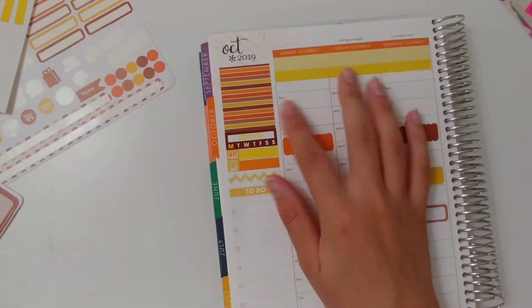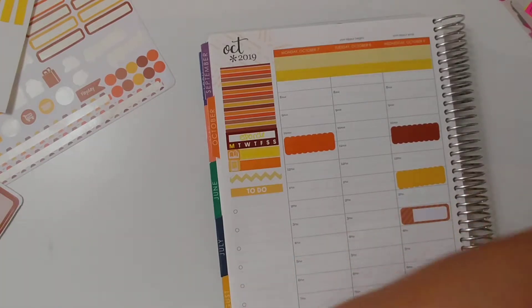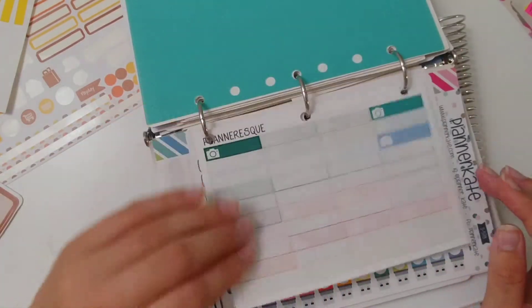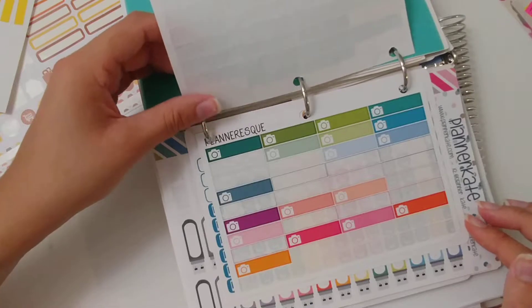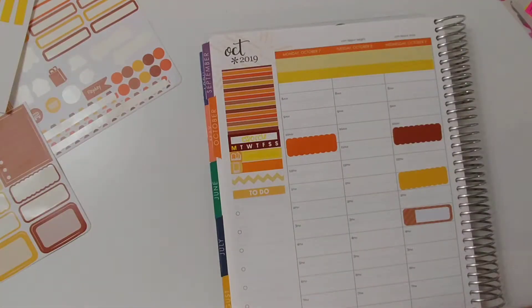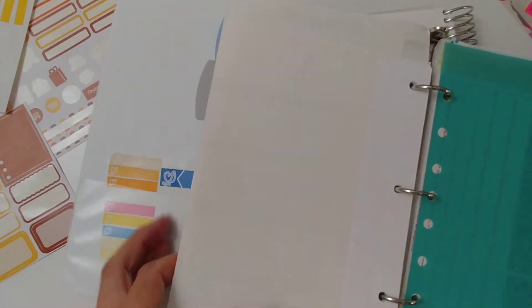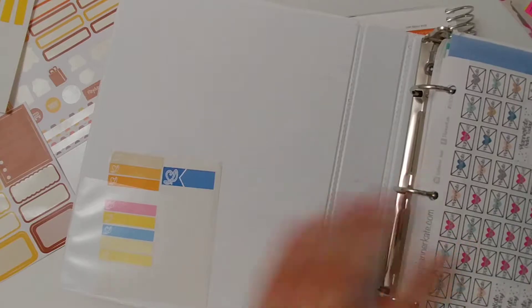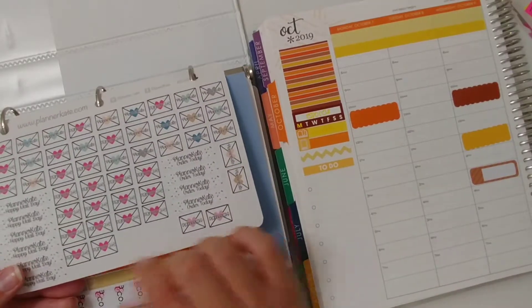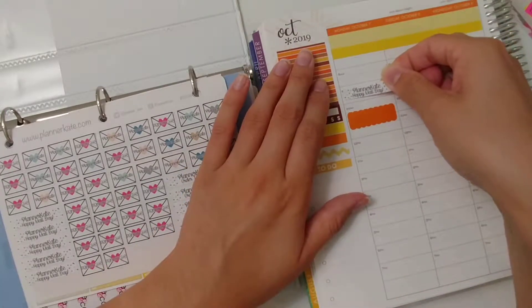I also like to post my Instagram schedule in here. I have these stickers from Planner Esk but I don't have that many left, so I'm not even going to mark my schedule down. But I will be receiving a package from Planner Kate today — when I came home from school I saw the mail woman at our mailboxes so I know I'll be getting it. I'm going to use one of her stickers from her sticker sheet that says 'Planner Kate Happy Mail Day' and put it up here just to fill in this empty gap.